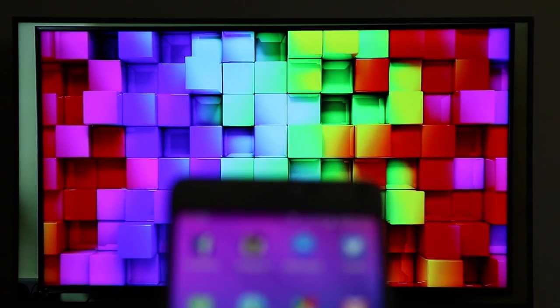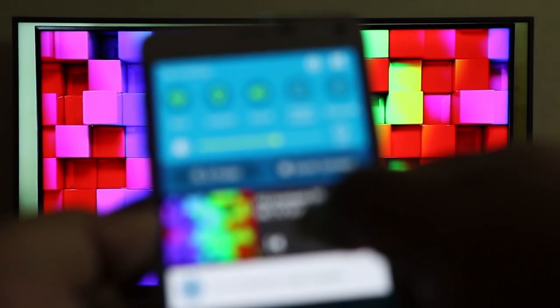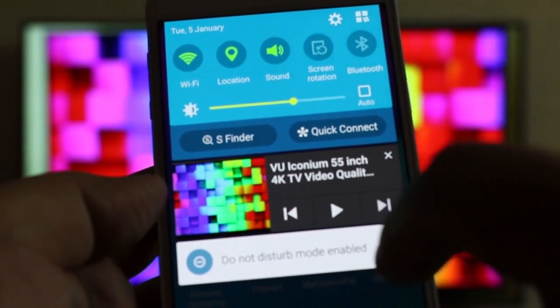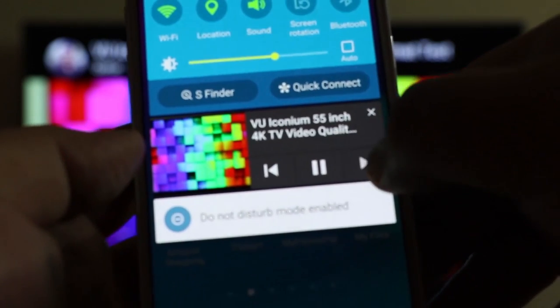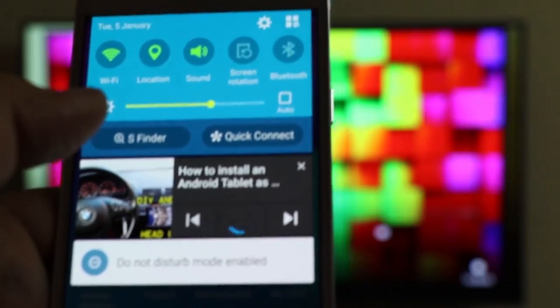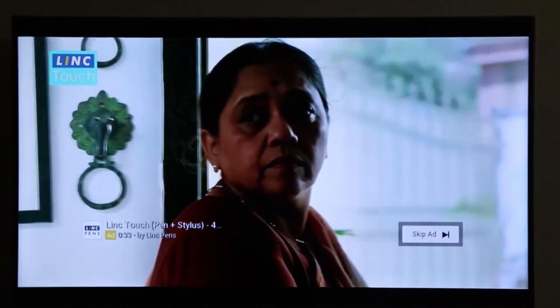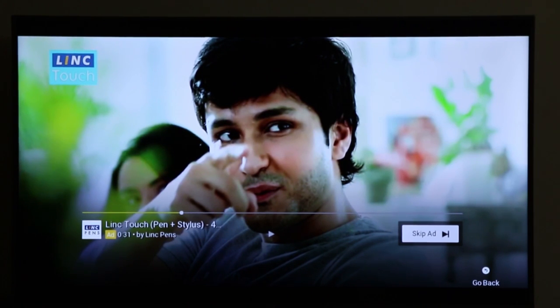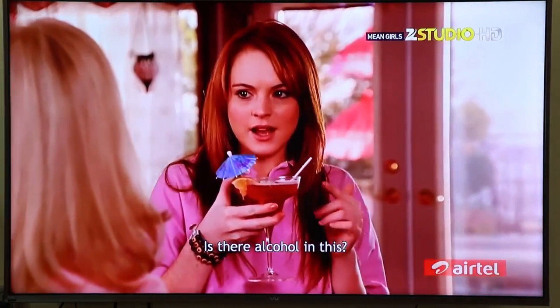You can minimize the app and it will still play. You can play and pause from your phone. It's sort of like Google Chromecast only. One of the good features is that it will not restrict you from using your phone while watching YouTube on the TV. Your phone and TV have to be on the same Wi-Fi network for this to work.